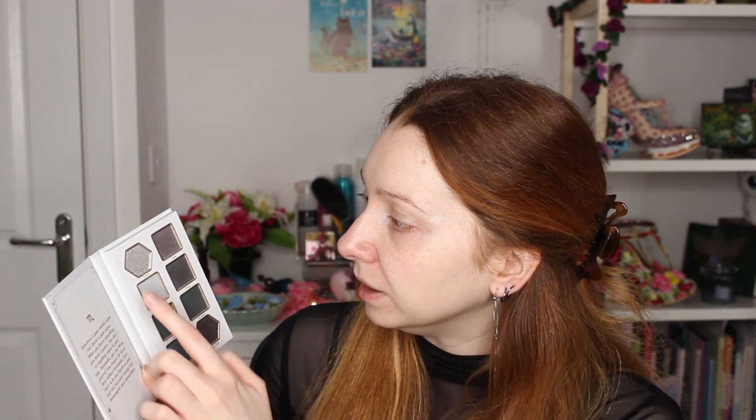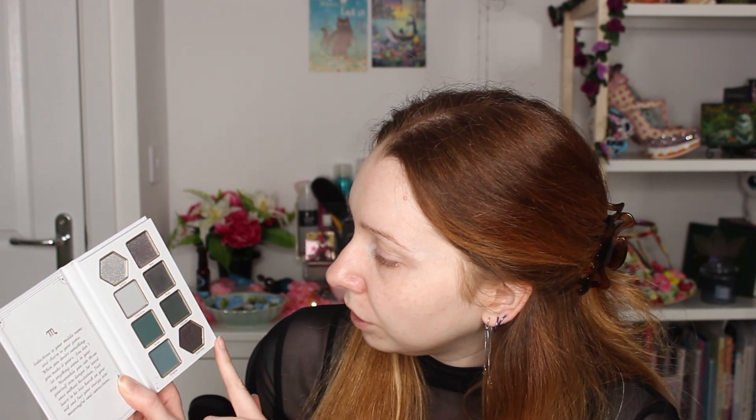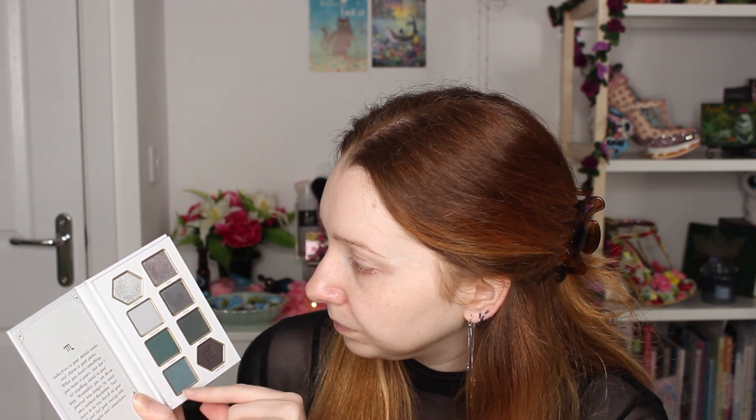There are some satiny metallics in here, so these are not quite as glittery. Obviously today's look is going to be kind of dark. You could create a lighter look using these top ones, but I'm thinking maybe a bit of a halo eye. I'm going to use these two shades here and the silver shimmer. I'll give that a go and see how it looks.